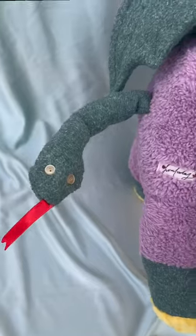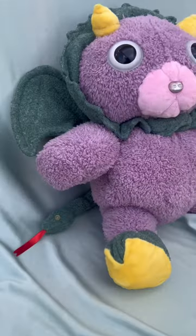I love how plush and huggable he came out, and the subtle detailing work. Thank you, Cassie, for commissioning me again. He's ready for his new home.